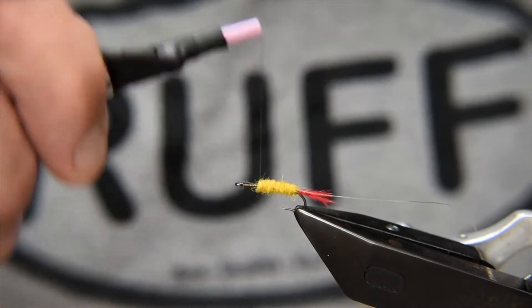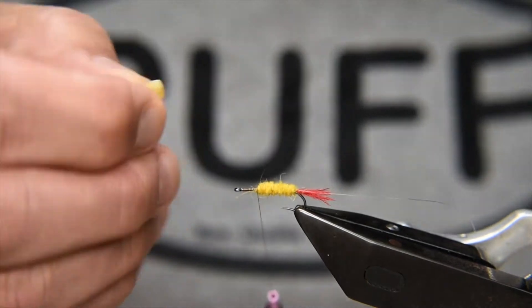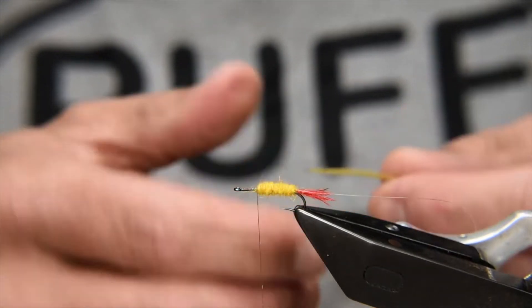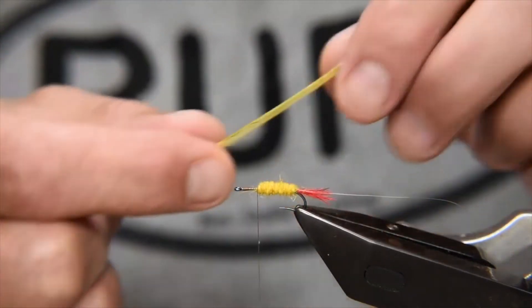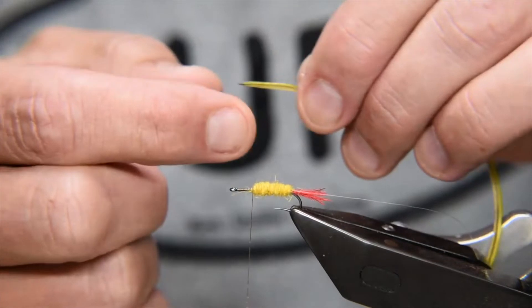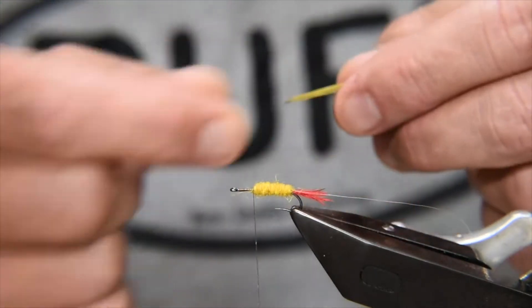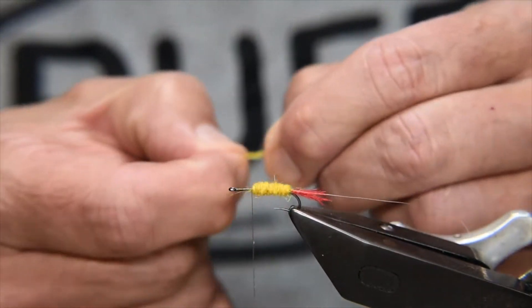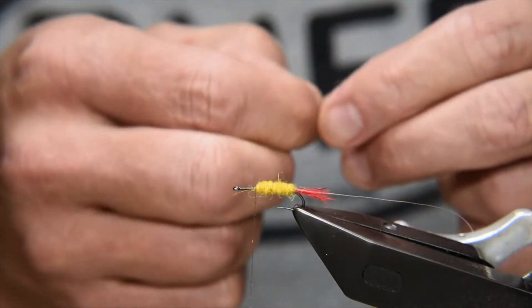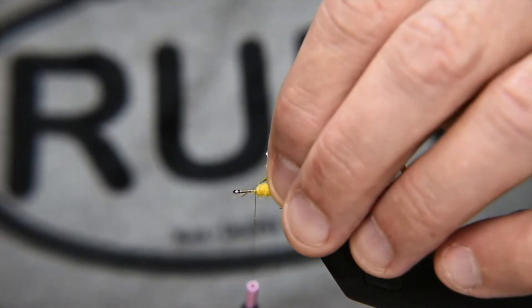Just a little bit of wax to catch in the next material. The next piece is a cock saddle — probably something around a size 14, maybe a little smaller. You don't want a really long one, but you do want some length. This one is dyed gold and yellow. You could go a little darker — brown olive or even full olive green — equally works well, but I like the golden olive color.